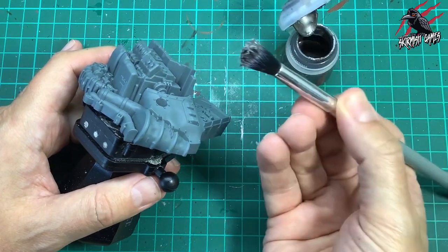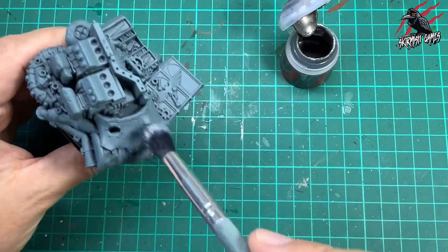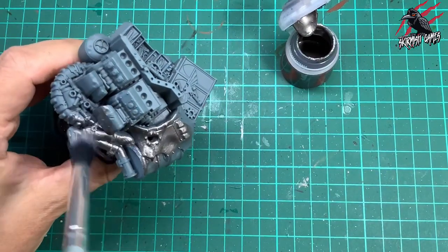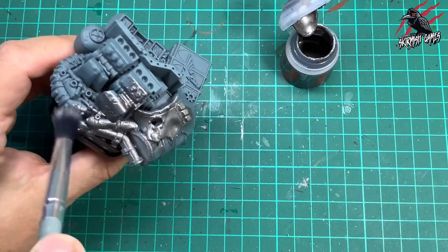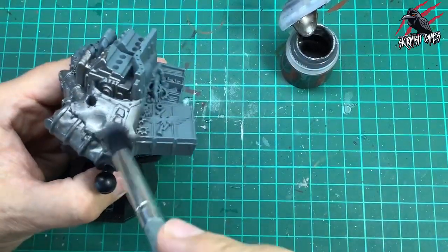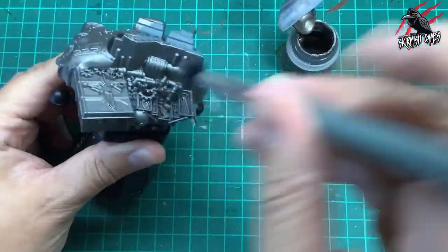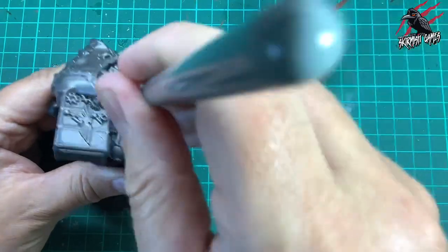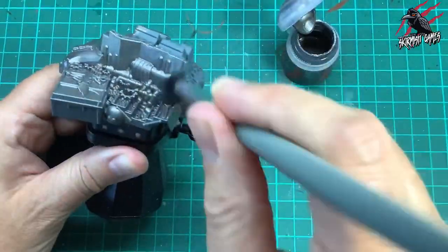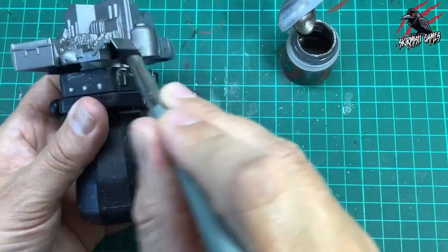This is perfect for the overbrush technique we're going to do, and ideally you could have primed this in Lead Belcher. I couldn't get hold of a Lead Belcher spray can so I went with grey and then I'm going to use this technique. With a soft big brush like this it doesn't take long at all to cover a large area — going over it quite roughly in circular motions and back and forth, really trying to get into all those crevices. Just one coat is all we need.